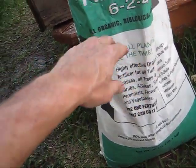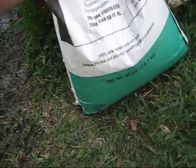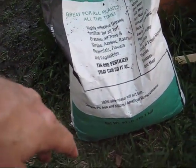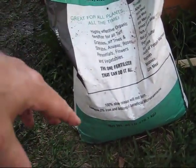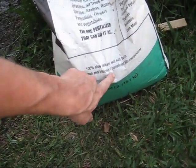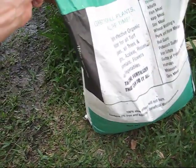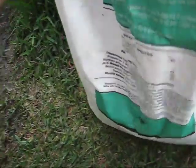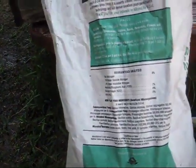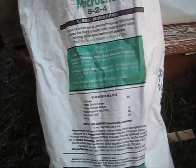This is a 6-2-4. You cannot over fertilize with it, and it's great for all different kinds of plants. It's a nice slow release, won't burn the plants, and contains 2% iron and billions of beneficial microorganisms. It's a product available in Texas — I don't know if it's available in your area — but it's full of really good stuff. I'm going to go completely organic with this one.